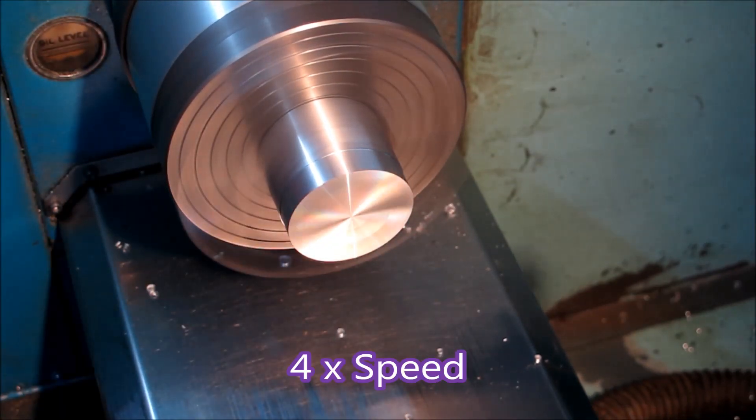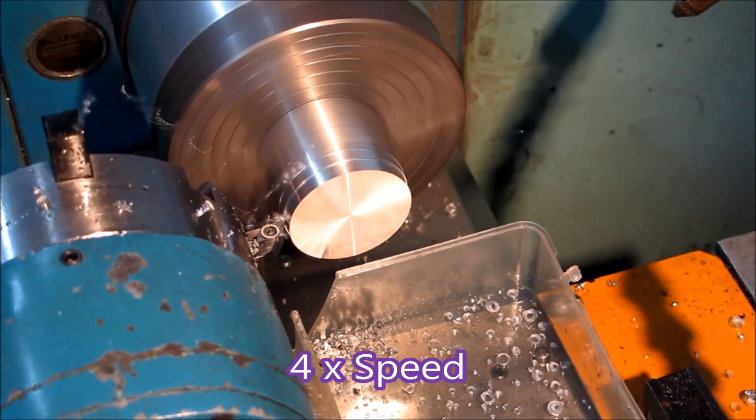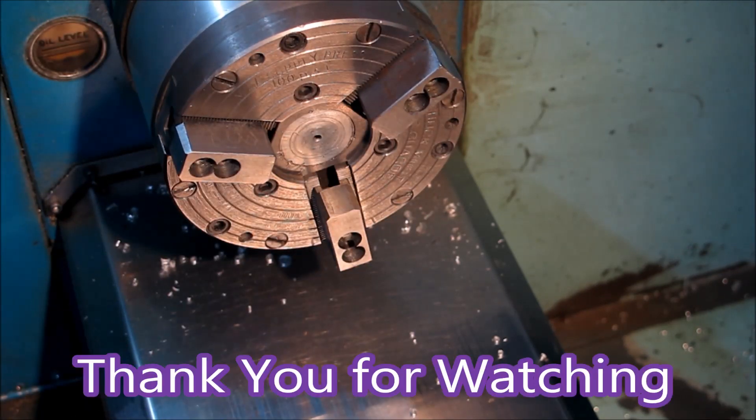I've only ever used this manually, but you can actually tell the program to turn the chuck on and off. I've never used it that way — I like to be able to feel what's happening and close it. All right, that's it. I hope this is a better presentation than the last one. Thank you for watching. Bye bye.